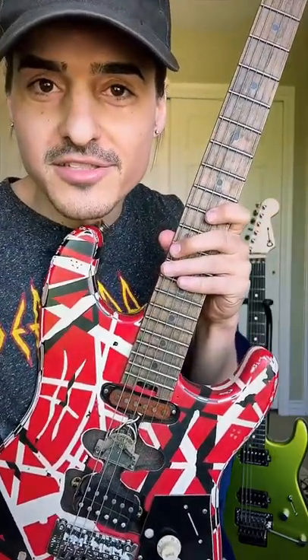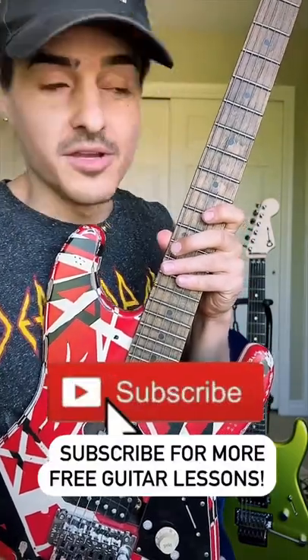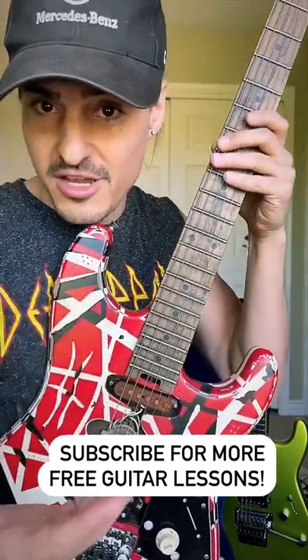Here's a really cool Eddie Van Halen style tapping lick. I like to refer to this as pattern based tapping, because you're taking the same exact thing you do on one string and you're moving it to the other strings.